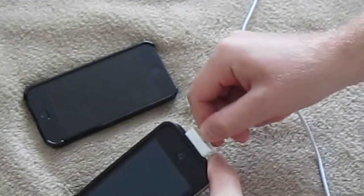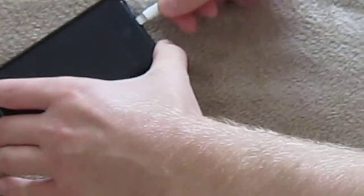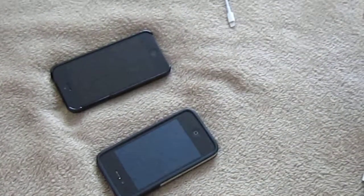Some people do it like this, some people do it like this somehow, or like this. This way you can break the cable as well as damage the phone, okay?